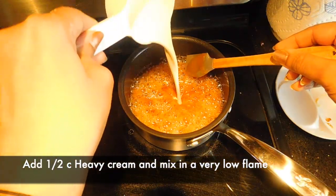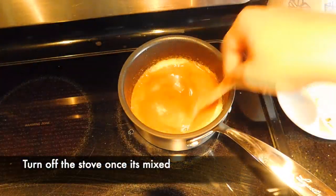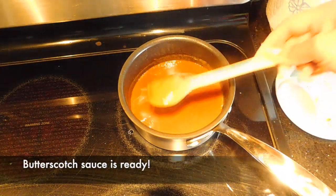I will add 6 cups of heavy cream and add some coffee in it. We will mix it well and then add the butterscotch sauce.